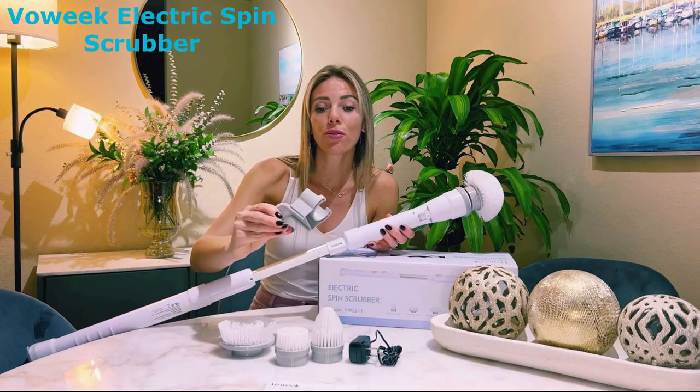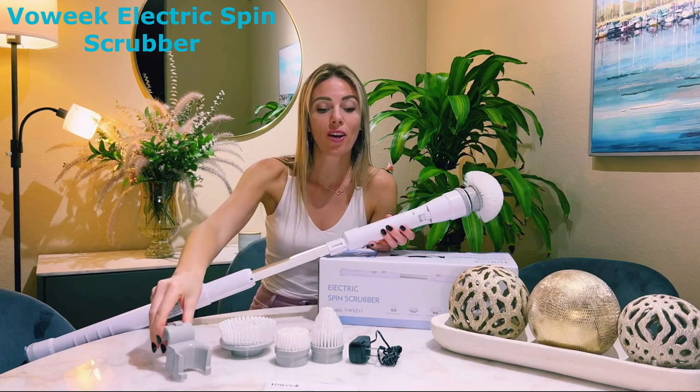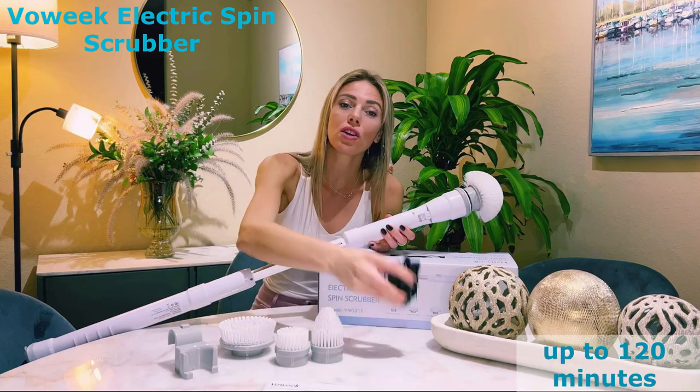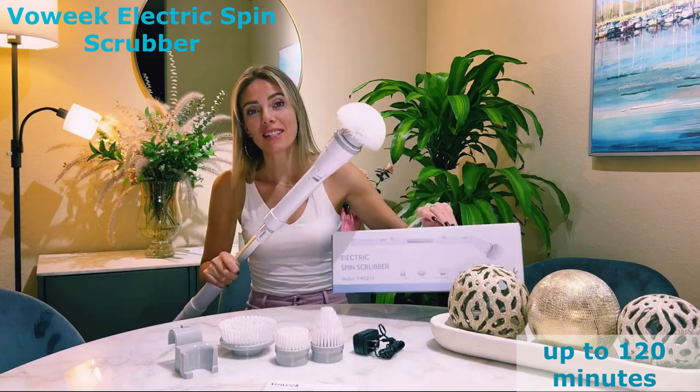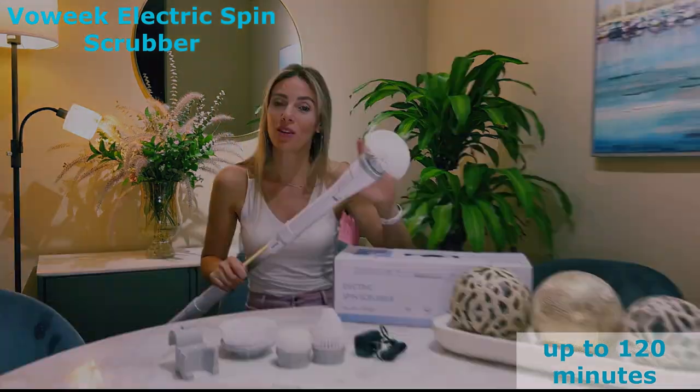Battery life and convenience are essential, and the Vauic Spin Scrubber doesn't disappoint. With a fast charging feature, it can last up to 120 minutes on a single charge. Plus, the included portable hook makes storage a breeze.